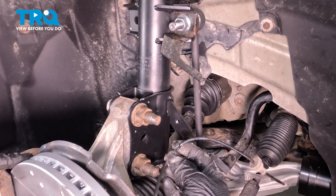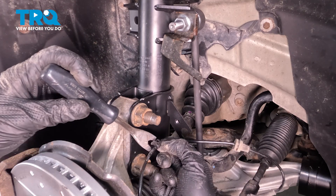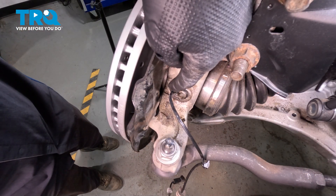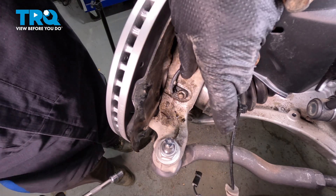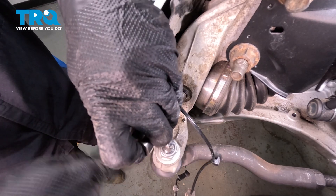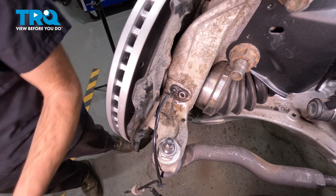As you follow this down, the ABS wire should actually be pressed right into the front strut. Our clip is broken, but typically you can just pry it right out of place using a small prying device. Continue following that down all the way to the ABS sensor, which is located in the front steering knuckle. Down along the knuckle, you can see the mounting bolt for the ABS wire holding it to that steering knuckle. We'll use an 8-millimeter to remove the bolt. It's a good idea to use some penetrant in this area as well. Inspect the mounting bolt and set it aside.